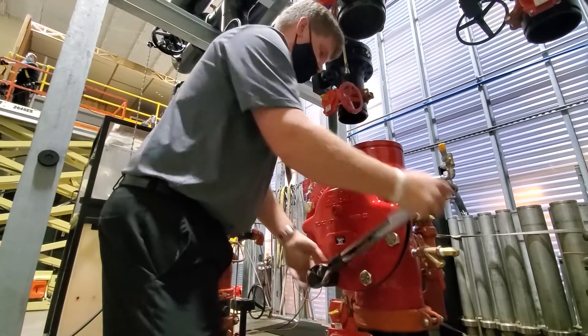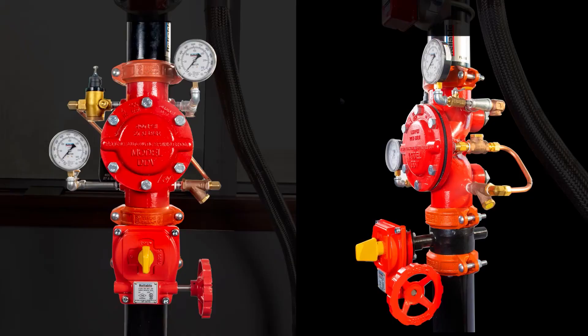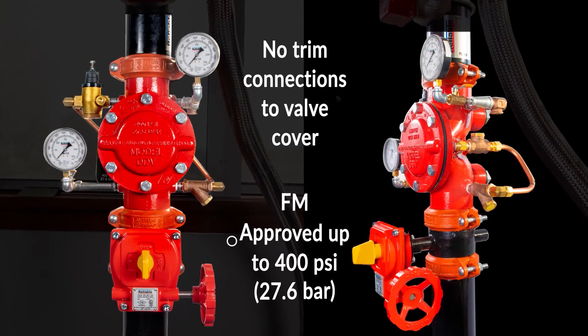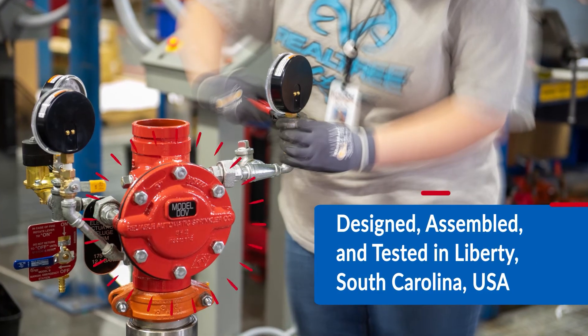The installer is going to like it because it's tiny and, with respect to other valves on the market, it's light. It goes in with just a few connections, and the maintenance per NFPA is very, very minimal. It has one moving part, and to access that moving part you don't have to take off any fittings or do any unnecessary labor. The friction loss is low, plus it has a high pressure rating, so it really is the whole package.